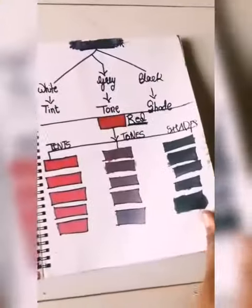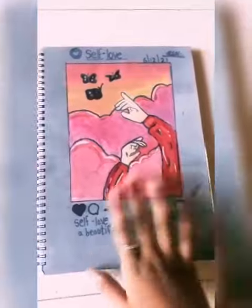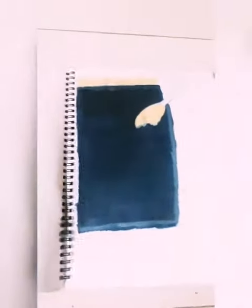So I have told you, if you like this you can speak. This is an individual painting — self-love. I am going to make a beautiful life. It doesn't matter. After that this is the rest.